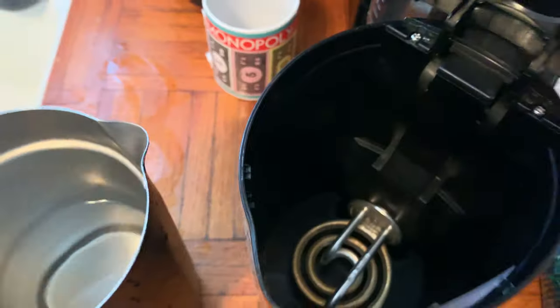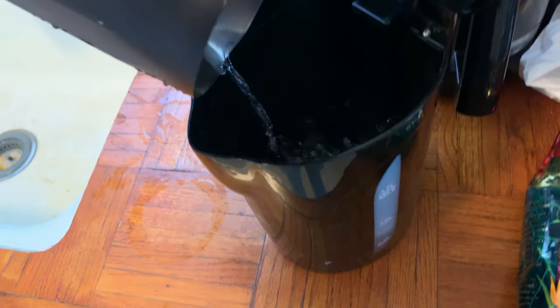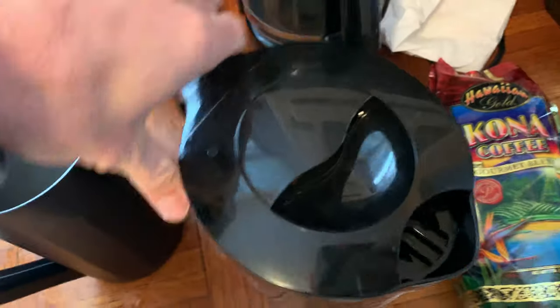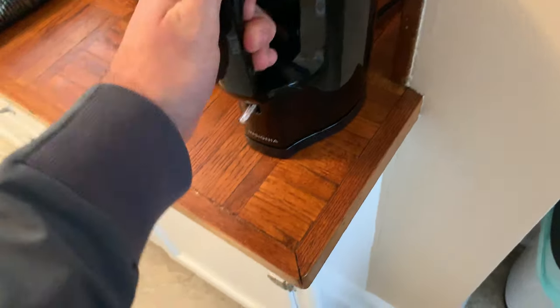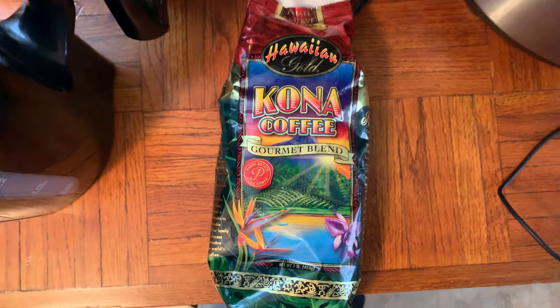I already have my water all measured out. We're going to pour it in here — we're not going to boil it on the stove. This guy is so efficient, the Insignia. Oh, it's not plugged in — love that.